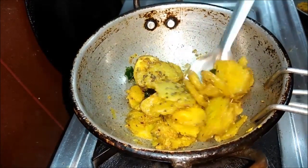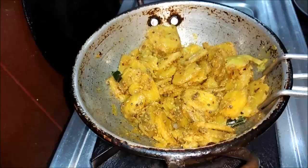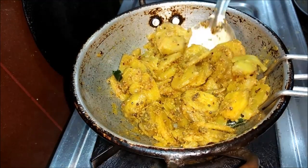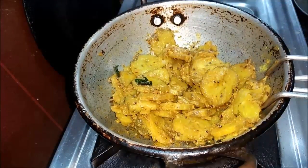You can fry it for about 2 minutes. It's ready — the walah kai is ready to fry.